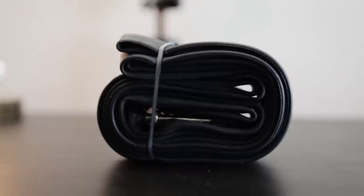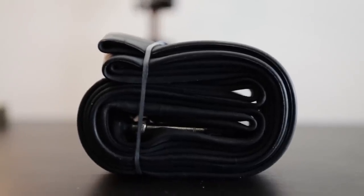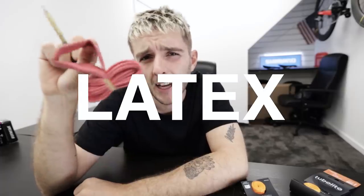Butyl inner tubes — this is the most commonly found inner tube. Butyl is just a type of rubber. If you don't know what type of inner tubes you're riding, you're probably riding some of these. They look like this, cost around a fiver, and they weigh about 100 grams for a normal 700c tube. There is absolutely nothing wrong with riding an inner tube like this — they've been used for years, they're reliable, easy to repair, and easy to find repair kits — but they are the slowest of all the inner tubes I'm talking about today.